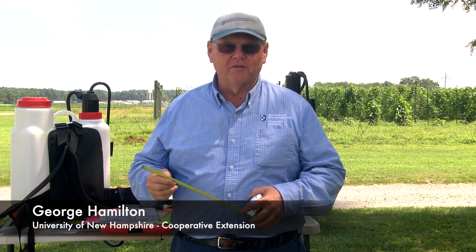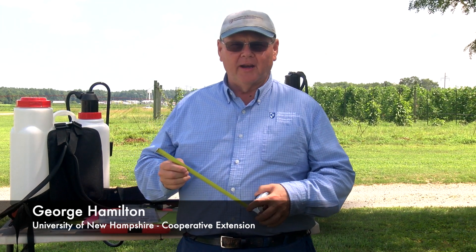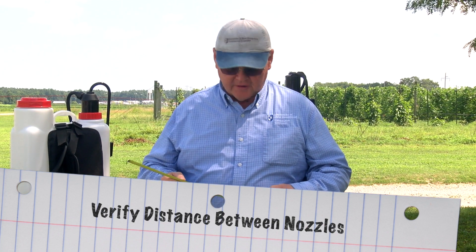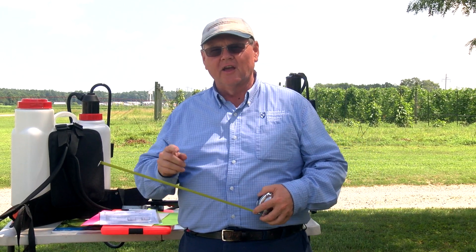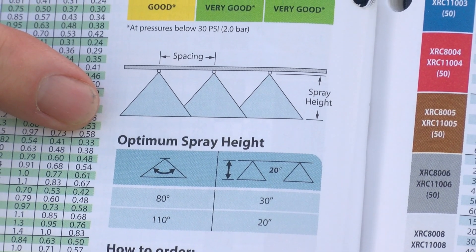This is George Hamilton from University of New Hampshire Cooperative Extension. When we're calibrating a boom sprayer, we need to check and make sure the distance between each nozzle is correct. In most cases it's going to be 20 inches, but you need to check the owner's manual to make sure that you have the proper distance.